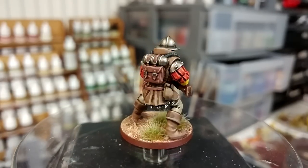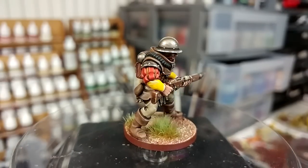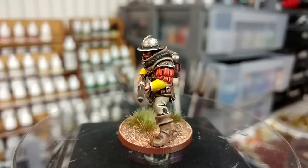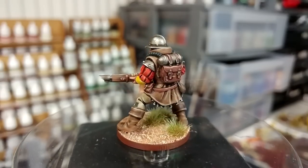This dude here is from Reptilian Overlords. He is a 3D print, but I'm going to talk a little bit about other places you can go to find parts for your own conversions. And I will mention at the end of the video too, where you can find some licensed printers if you do want this dude specifically.